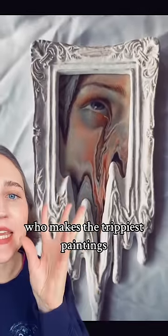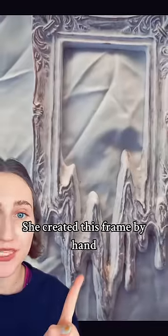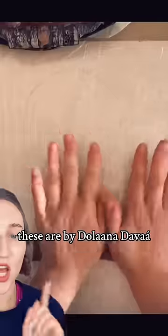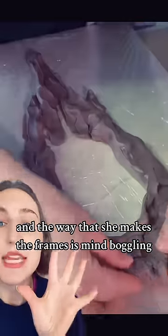Let's look at an artist who makes the trippiest paintings in melty frames. She created this frame by hand, went in and painted this lovely eye. She does a lot of famous paintings — this is Ophelia. These are by Delana Dava, and the way that she makes the frames is mind boggling.